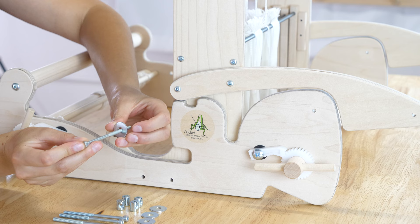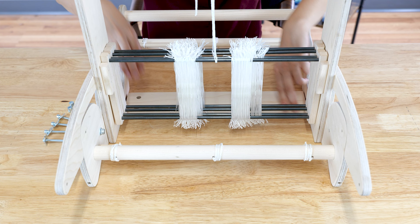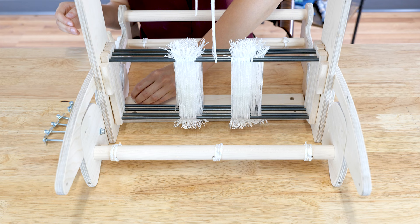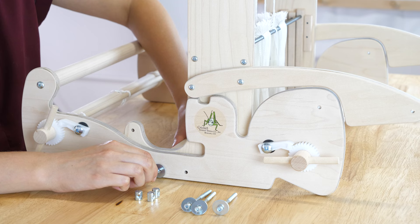Add the larger washer to each hex head bolt. Set the quartet cross brace inside the castle, aligning all holes. Place a barrel nut into one of the holes in the cross brace — the line in the barrel nut should be perpendicular to the side of the loom. Insert the hex head bolt with washer into the side of the loom and tighten.